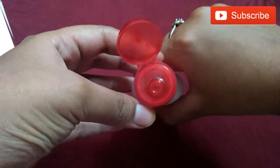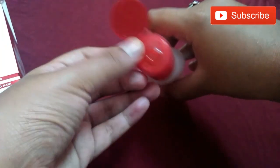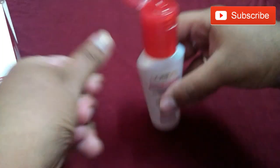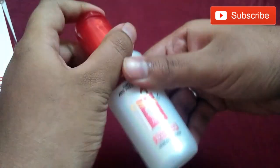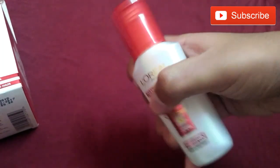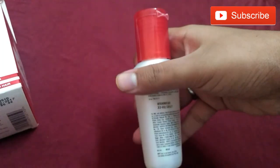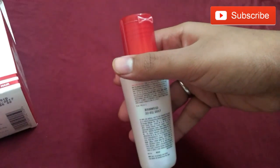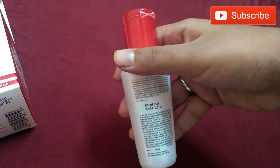The serum comes in only 154 rupees. It has a red cap and a white color bottle. You can see a little quantity is enough — just a few drops is enough for your hair to manage.